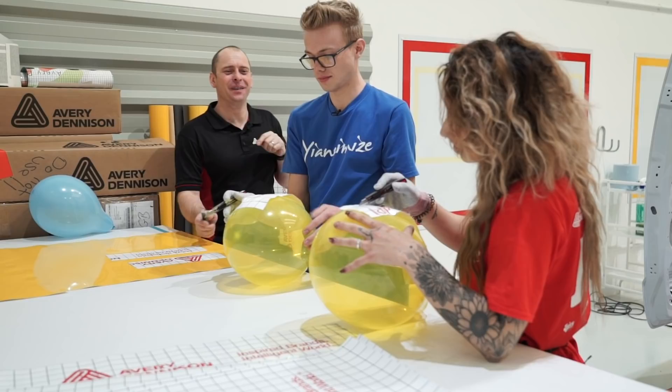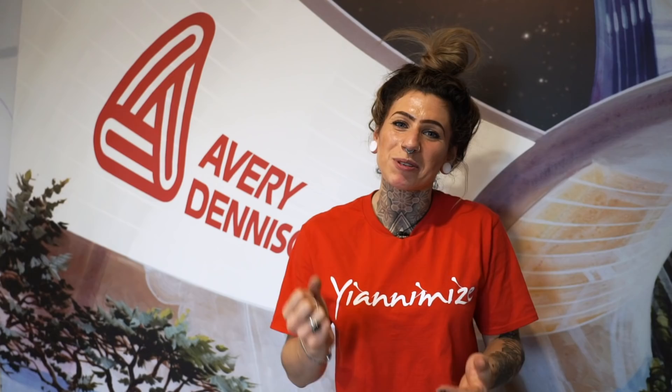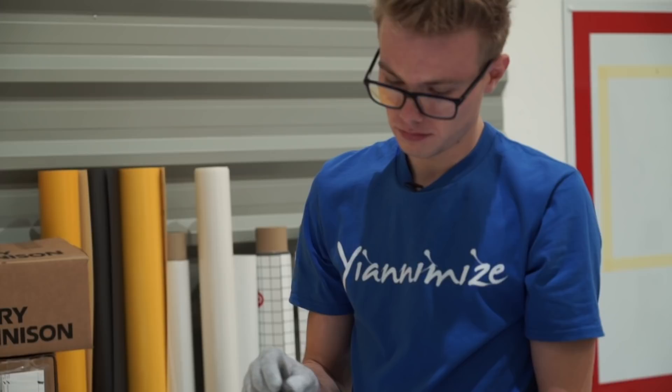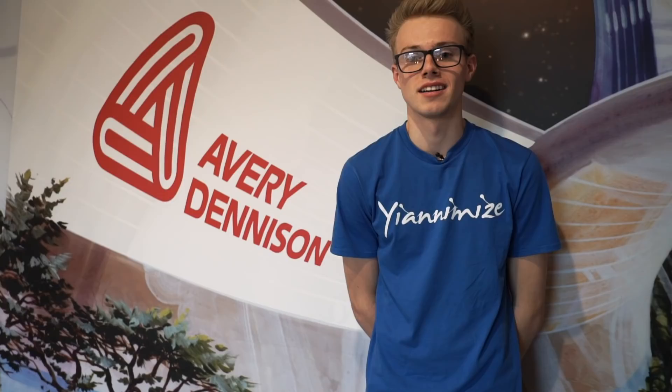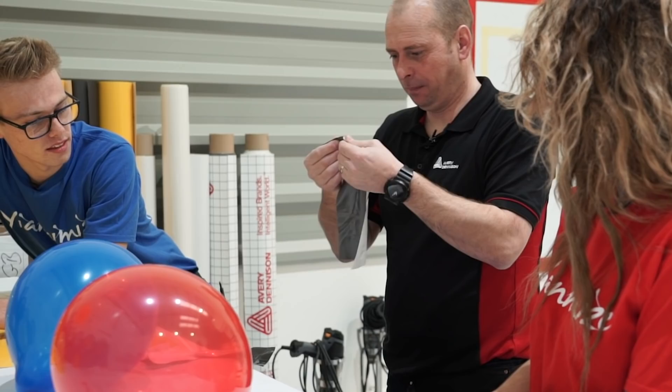A balloon popped behind us which made us jump and so we were shaky when it came to doing it, but I think it's good because it added more pressure and we had to really concentrate on not making the balloon pop. Second round I knew we were using the 1105 easy apply series, which is a lot thinner, so I tried to use minimal pressure and in the end I didn't go through the vinyl. Cutting on the car without damaging it is really important, so the more practice you can get in the better.